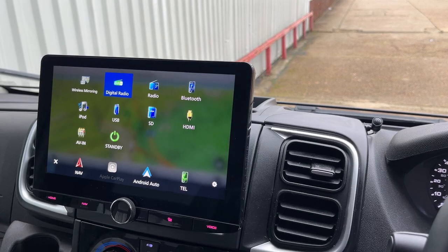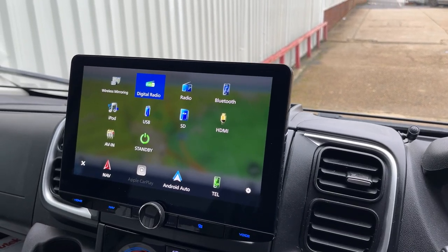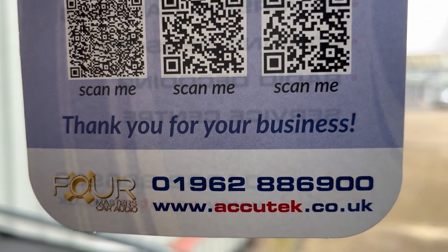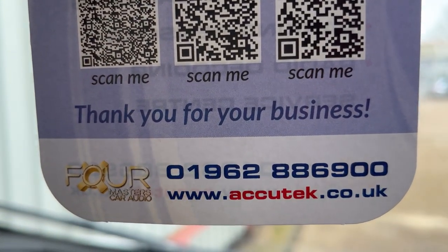If you'd like to have this done in your Fiat Ducato Mark 8, then please give us a call on 01962 886 900. Thanks for watching.